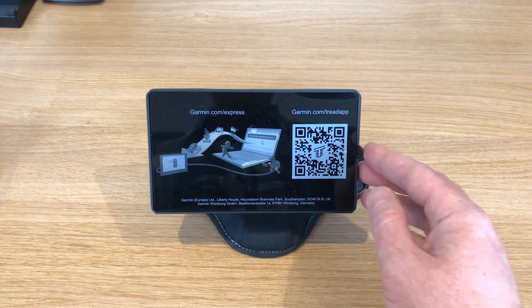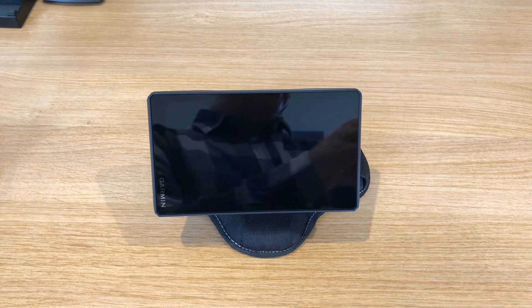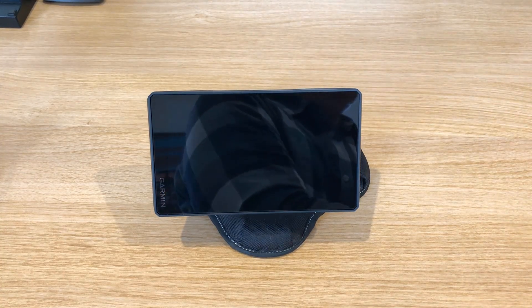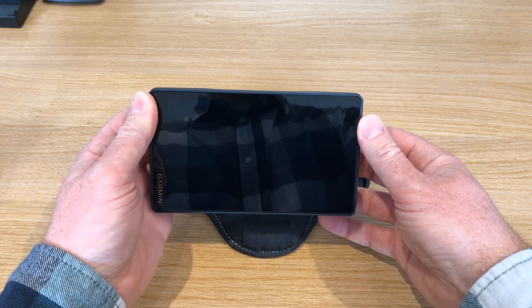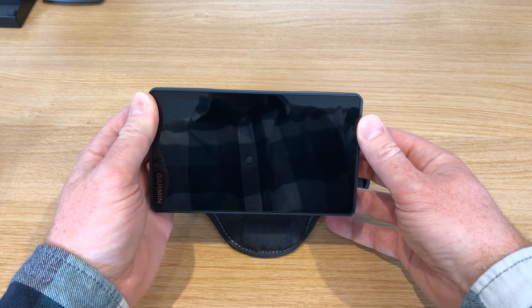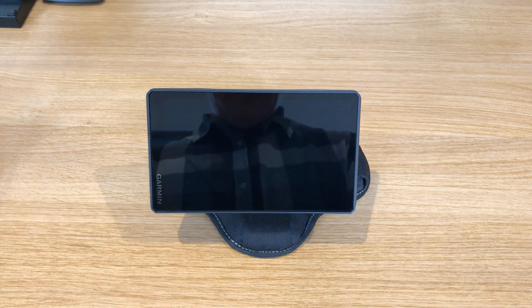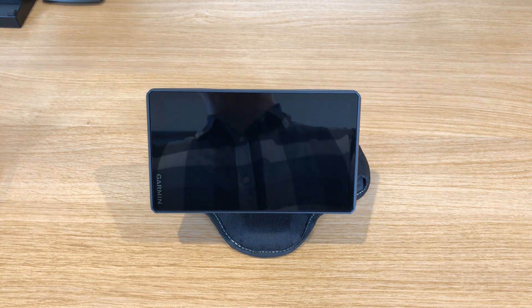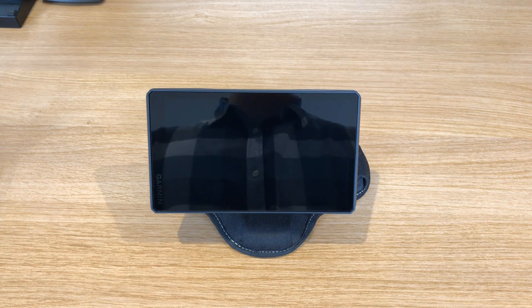First thing we'll do is remove the protective screen. Just put that aside and now we should just power on. I do a long press. Now it has been in its box for a while — it arrived almost a year ago but I've been busy, so perhaps the battery is dead. So let's plug it in and try that again.